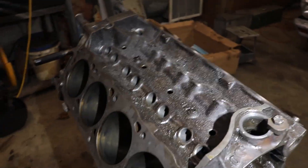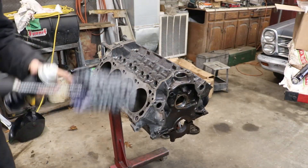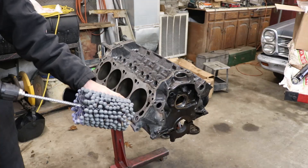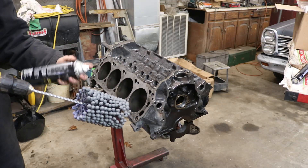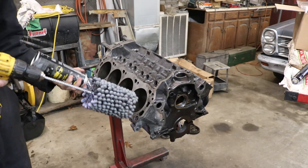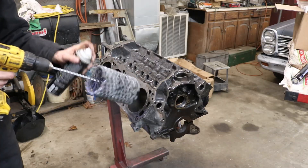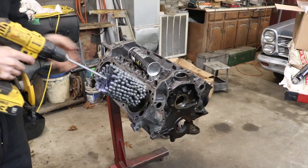I'm going to set the camera up and show how the process works. I've got my hone on my drill. I'm going to go ahead and soak the cylinders and the hone down with lubricant, get everything nice and lubricated. Then we're going to go in at a high speed really quick to make that cross-hatching.